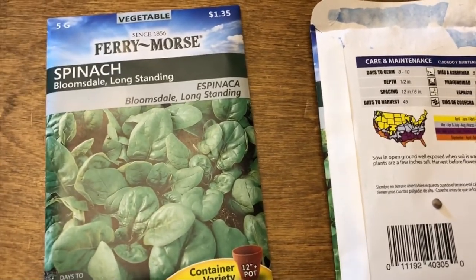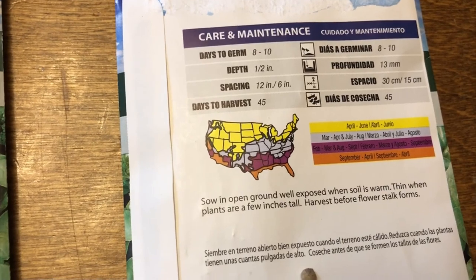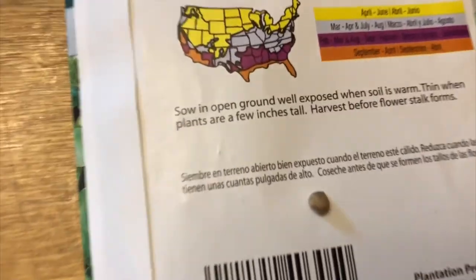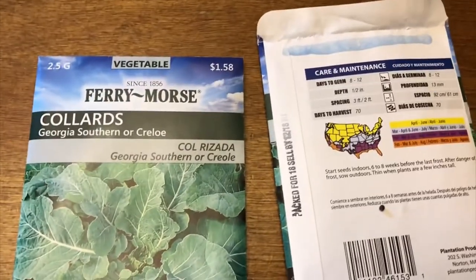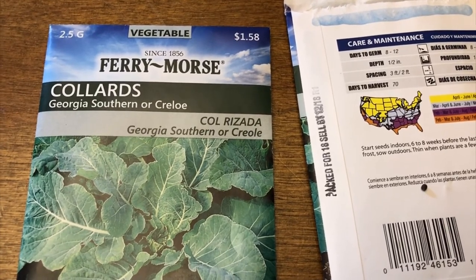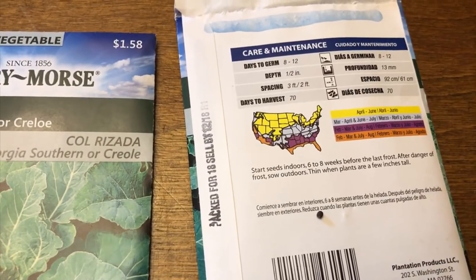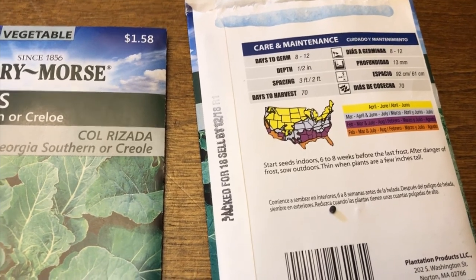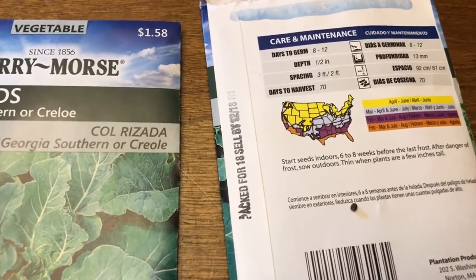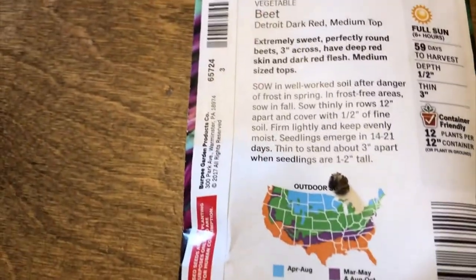The first thing I'm going to grow is some spinach - it doesn't take very long to grow. We're supposed to put these about 6 to 12 inches apart. Next is collards - you traditionally see these grown here and we love collard greens. I'm gonna plant these a little differently than recommended. The collard seeds can be harvested in about 70 days, and the spinach in about 45 days.